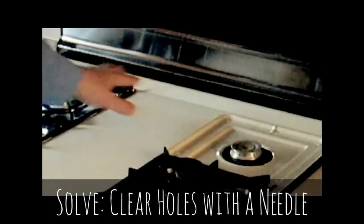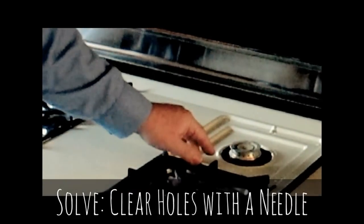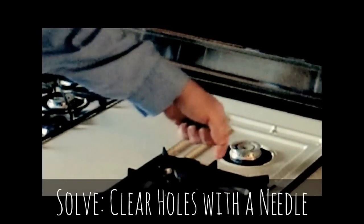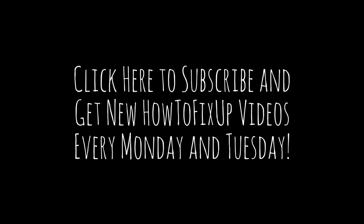The easy fix is just to take off the grate — which we've already done here — and take a needle, or something else sharp, and just clean out the three little holes, so the gas can again come out, travel along the tube, get the hot spark, and ignite the burner.